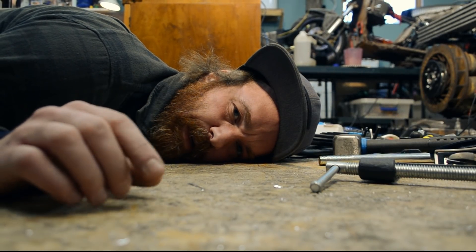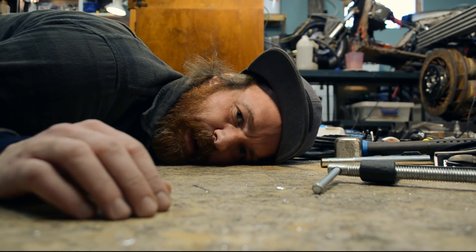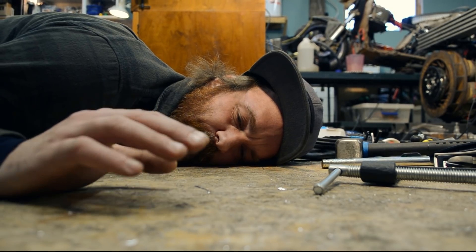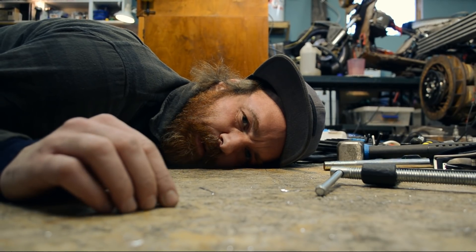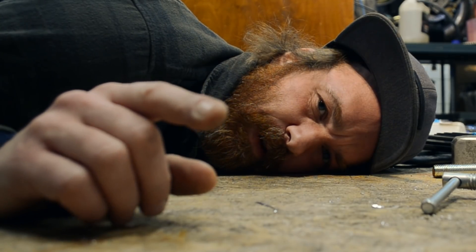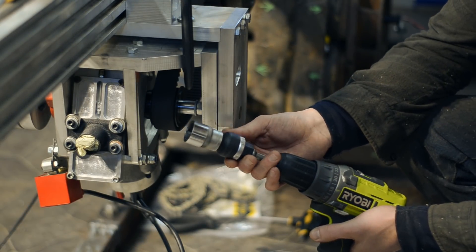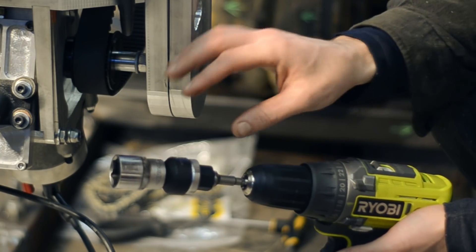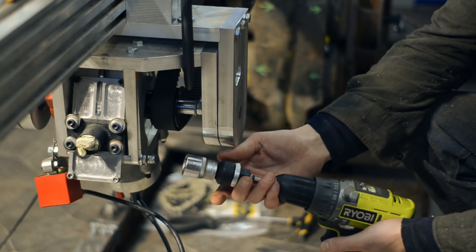I'm never intimidated nor overwhelmed by seemingly impossible and huge tasks or projects. That's because I just tackle one task or problem at a time, and delegate future tasks and problems to my future self. This approach has its drawbacks though. My engines are always designed to be started with a drill, because then I won't have to worry about the starting mechanism. I'm using a drill with this ratcheting mechanism.